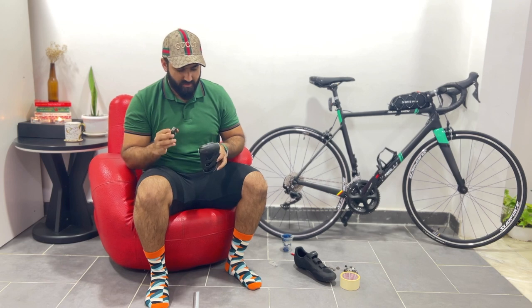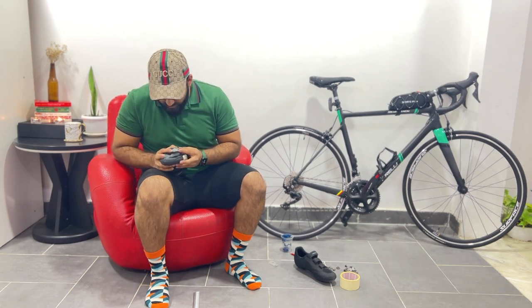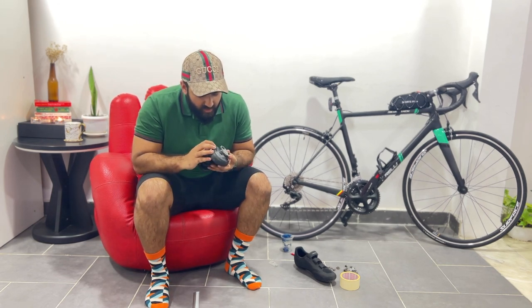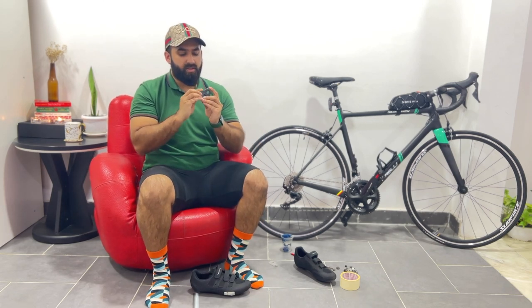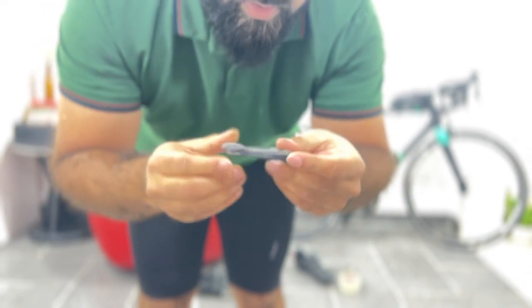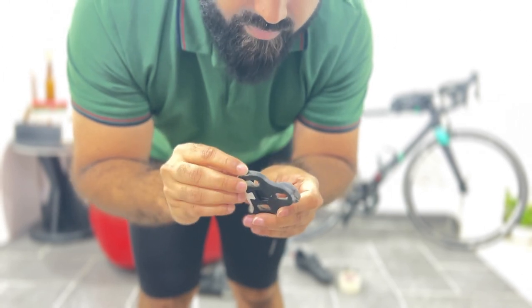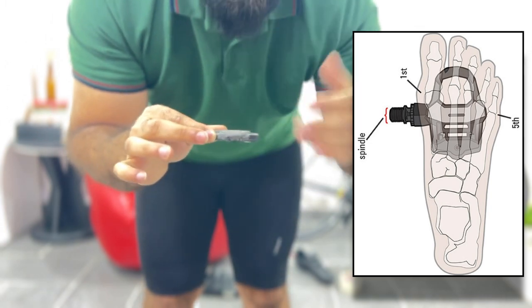Now let's install the cleat. As I told you, I counted these lines, which is six. You can see in all the red-and-white cleats there is a line over here — this line from both sides. This is the center of the cleat — this is where the pedal spindle center will be.